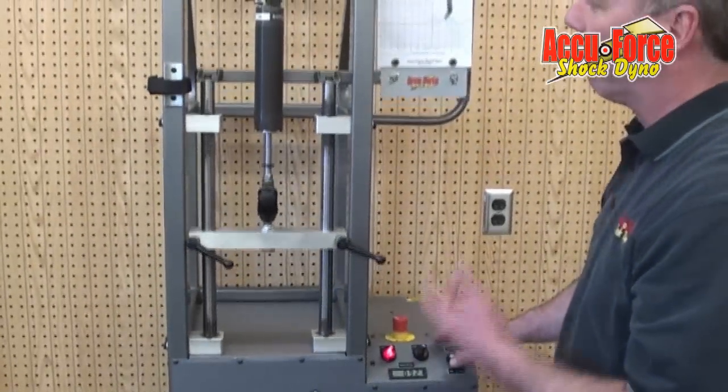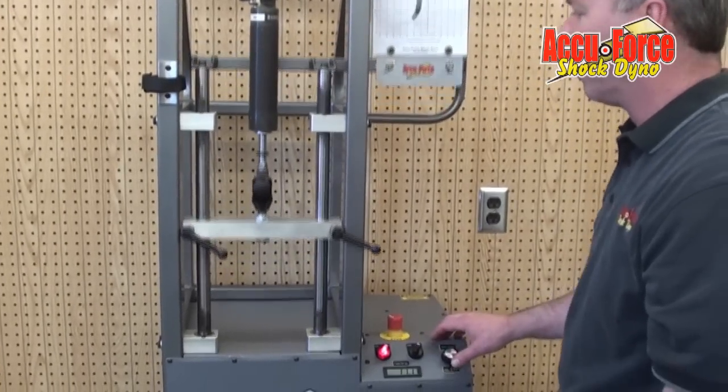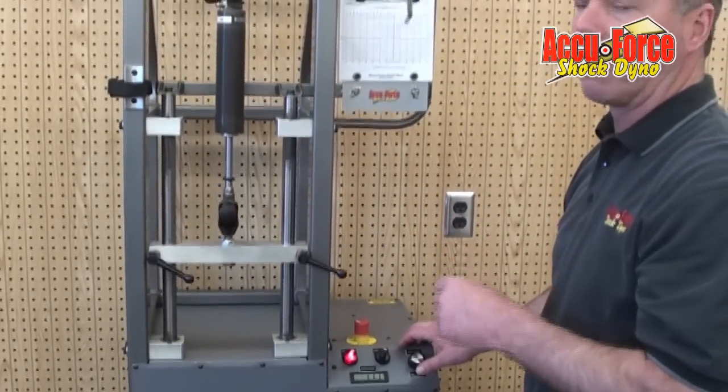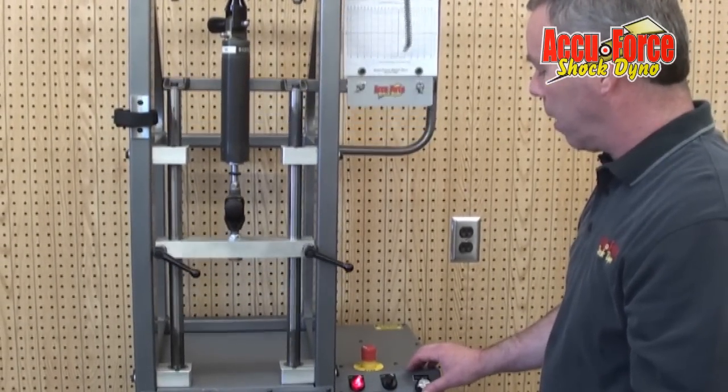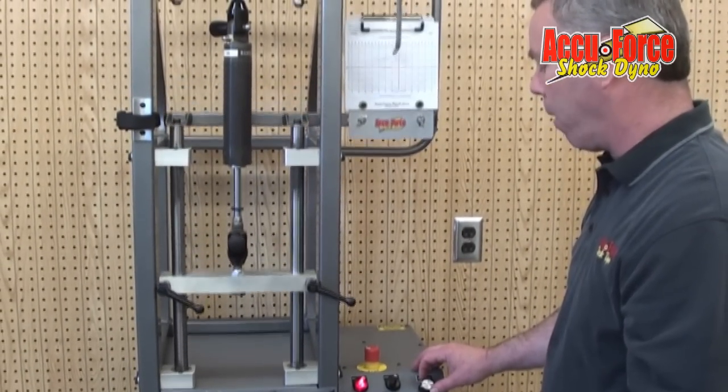We do a warm-up cycle on it. We usually do it pretty fast — that way it's faster to warm the shock up.